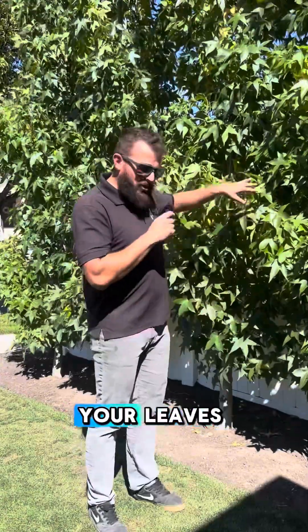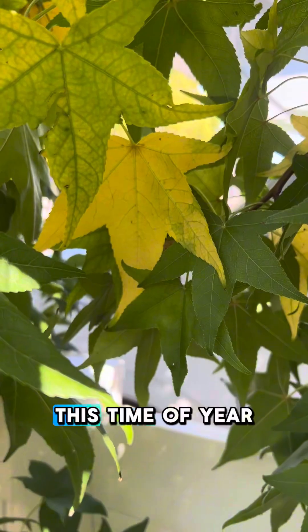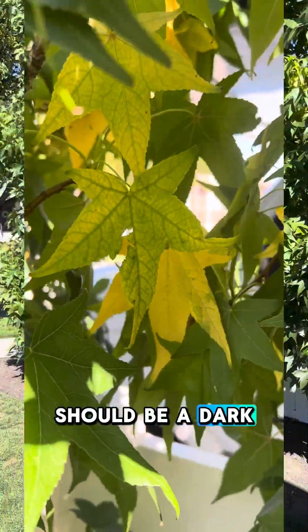Sign number one: are your leaves turning yellow or lime green? This time of year, almost every tree should be a dark green color.